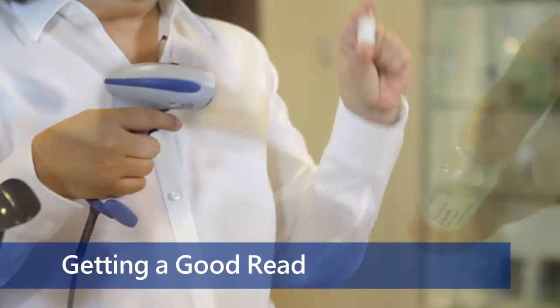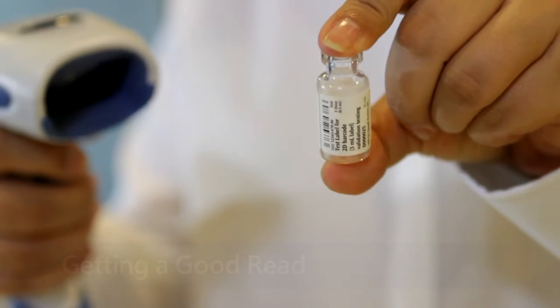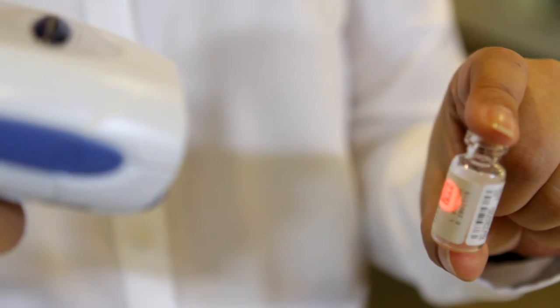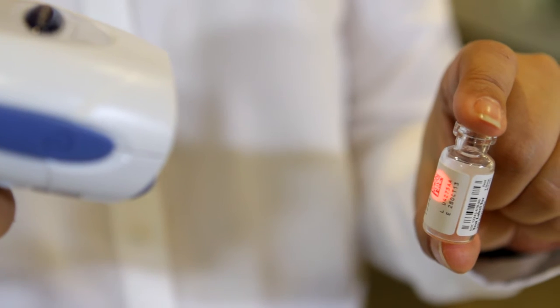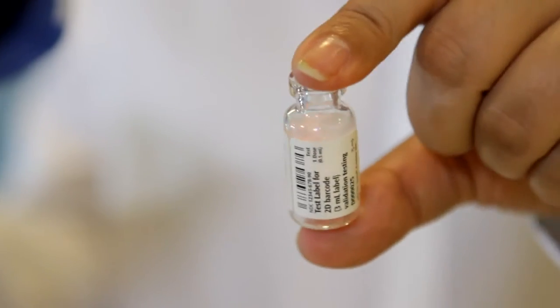If the scanner does not read the barcode, the problem could be that you just need to adjust the position of the vial or product you are scanning. Verify that the distance between the vial and the scanner lens is approximately four to five inches, or try to slightly rotate the vial along its length, which increases the scanning consistency.